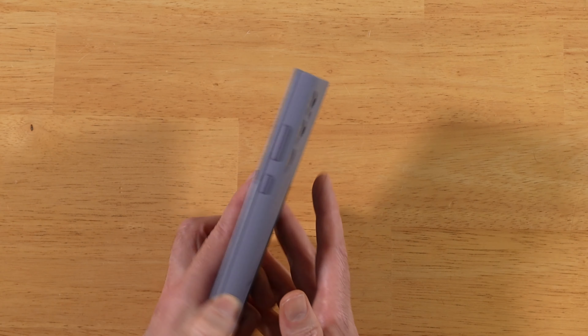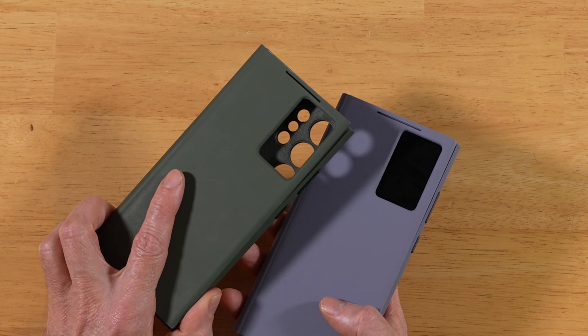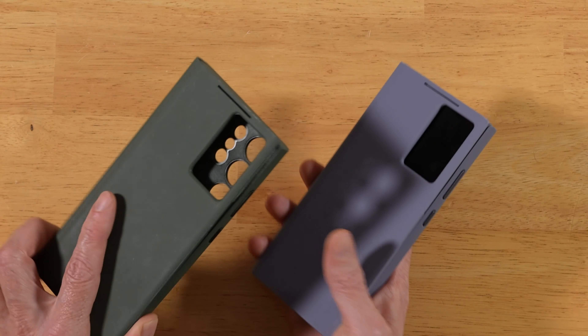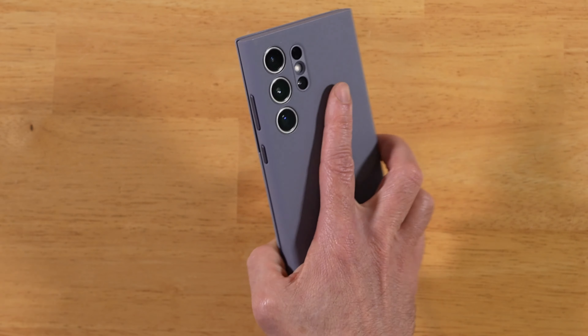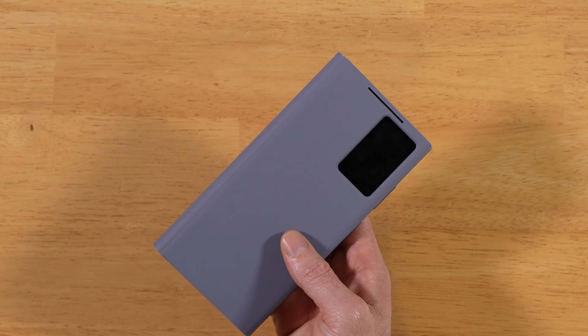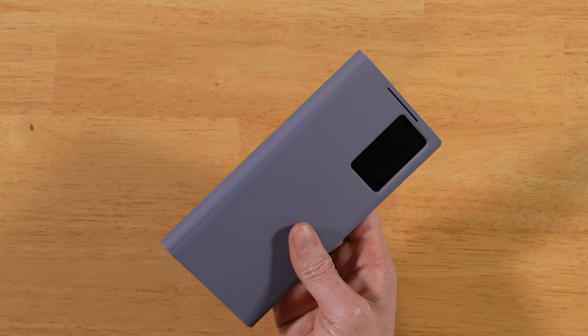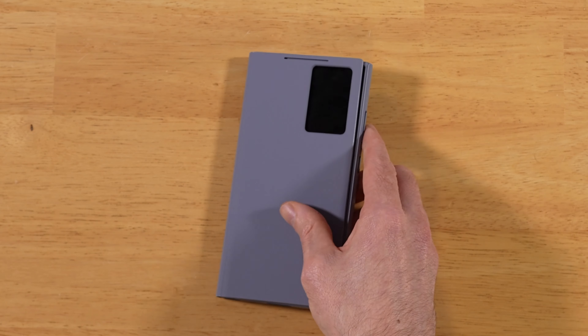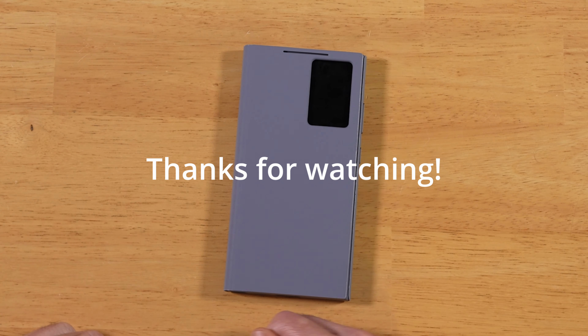Do I recommend this case? Absolutely, compared to last year's — last year's was hot trash with the power button and volume rockers, no joke. Much, much improved this year. So there you have it: the S-View Wallet case for the Samsung Galaxy S24 Ultra. If you have any questions or comments, drop them in the comments below — really appreciate your time, and as always, thanks for watching.